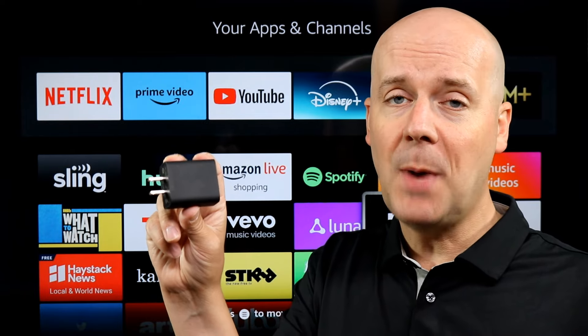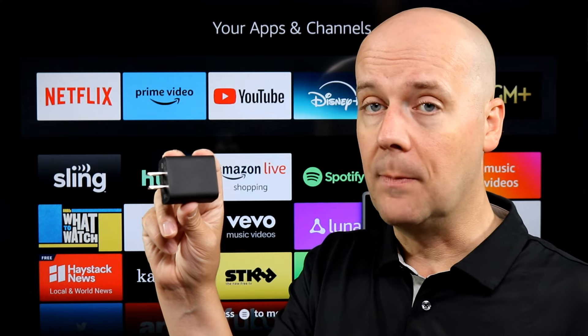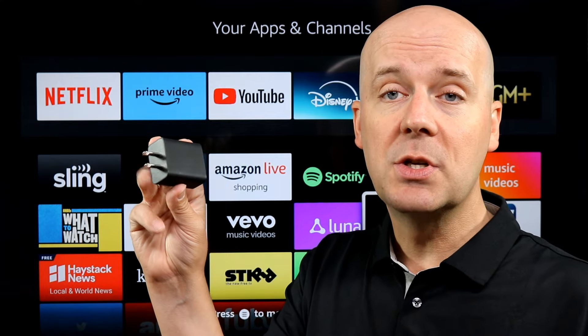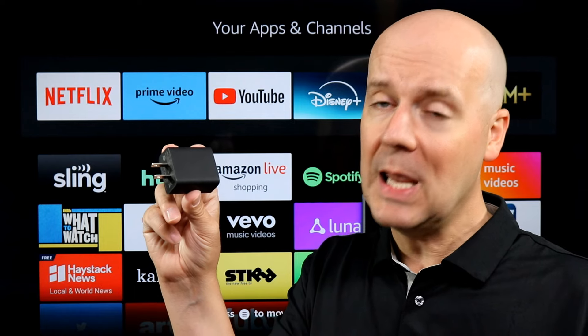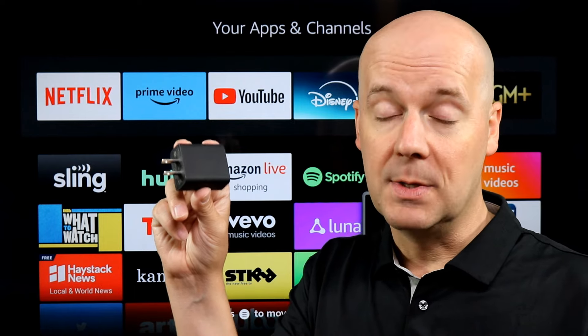A few quick things first: this was not a review unit — I did buy it with my own money to review for you. Keep that in mind. Pricing on this changes so rapidly I hate to give you a price and have it be wrong. I'll pull a link to it in the show notes and in the first pinned comment down below on Amazon.